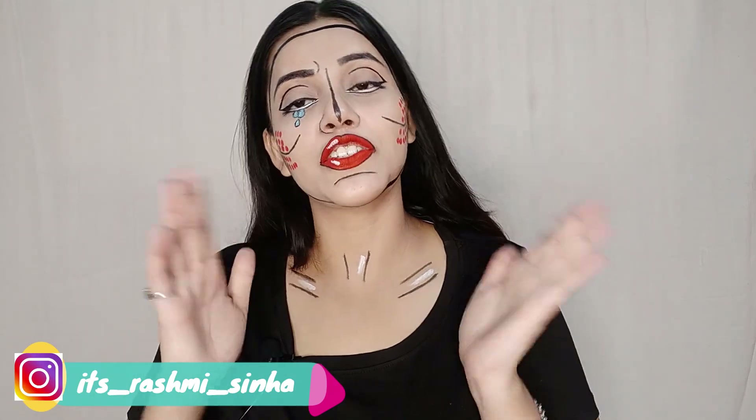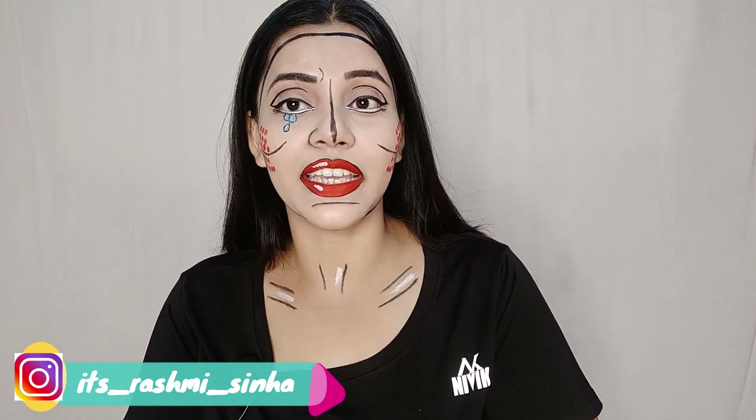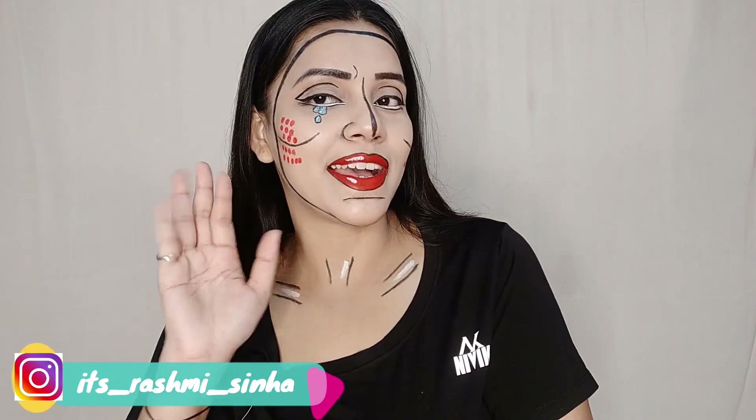So that's it for today guys, I hope you liked this video. Please like, share and subscribe. If you want, you can follow me on Instagram. I will see you in the next video, bye bye.